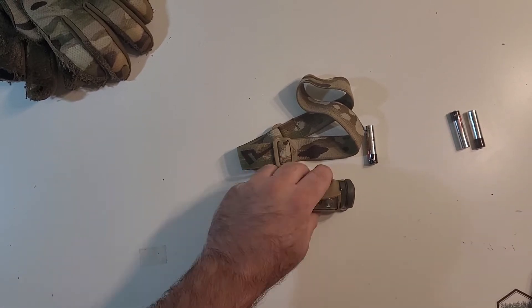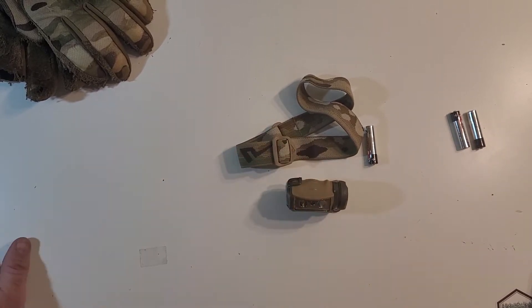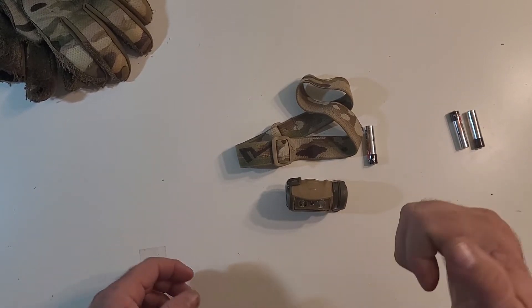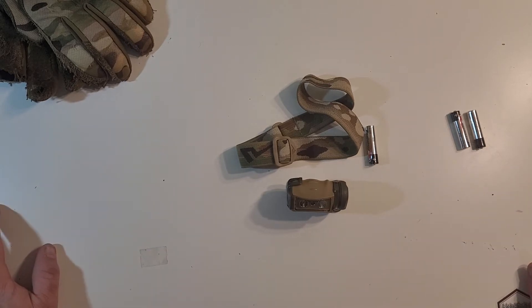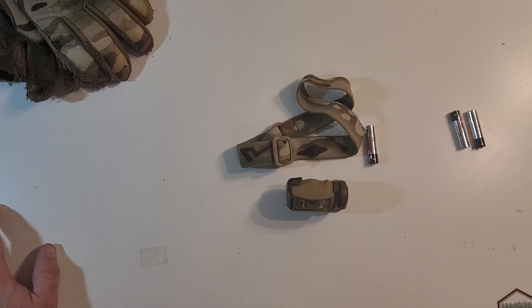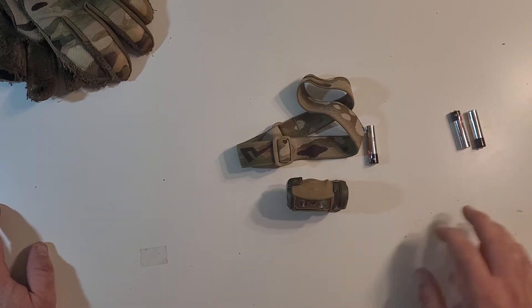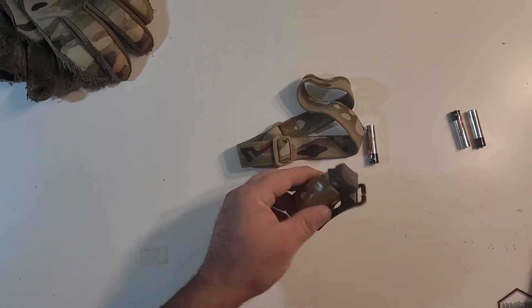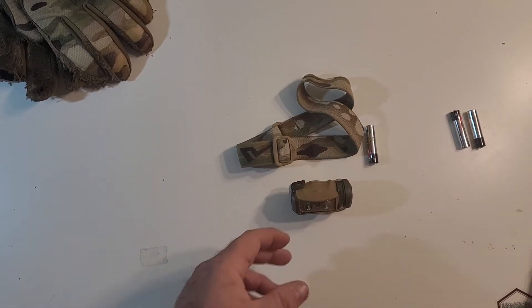For all my hikers out there, you guys already know how awesome headlamps are, especially when you're trying to look at maps and all that. It's just nice having both your hands available instead of a regular hand flashlight. I always have a small hand flashlight as well — I'm a big believer in one is none, two is one. So I don't just rely on one type of light, but head torches, as the Brits would say, are fantastic and wonderful pieces of kit.